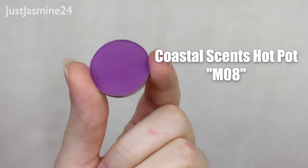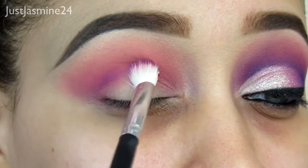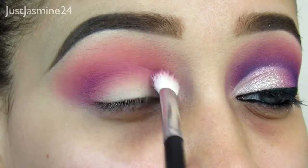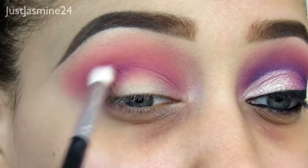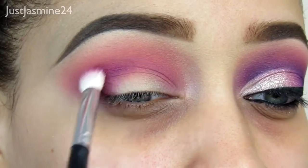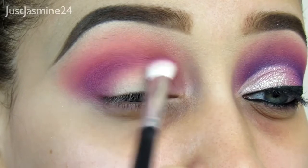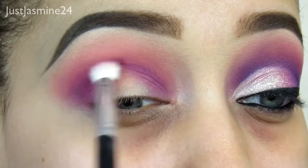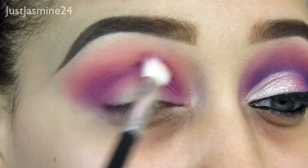Now I'm taking this deep purple shade and I want to focus that on the outer corner first. I'm going to layer this and build it up — starting off with the outer corner and whatever I have left on the brush, I'm going into the inner crease and also the inner eye. This is how you achieve a really deep cut crease. Even though it's getting on my eyelids, don't worry because we're going to clean that area up. Slowly build this shadow up because you don't want to go in with a full purple color — it's going to be hard to blend out and you're going to ruin your whole look.